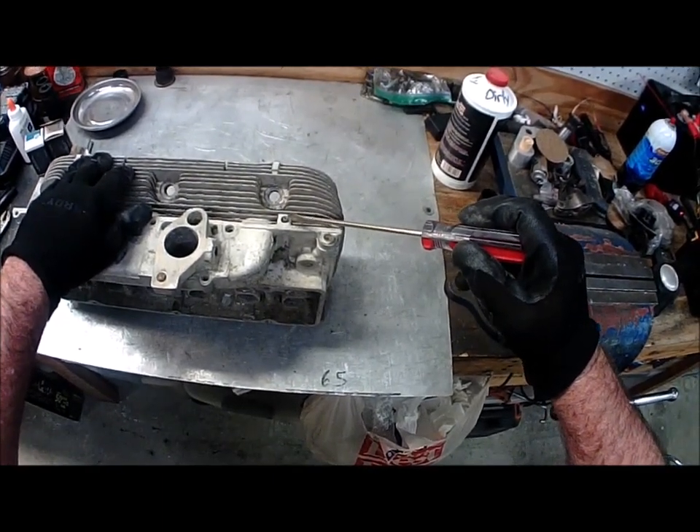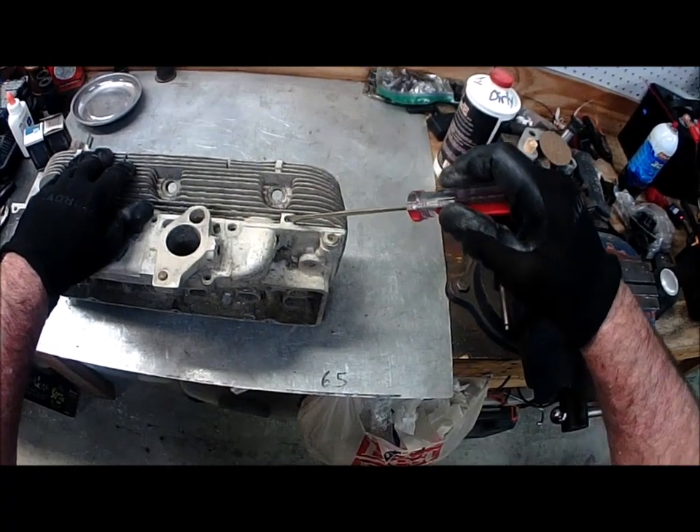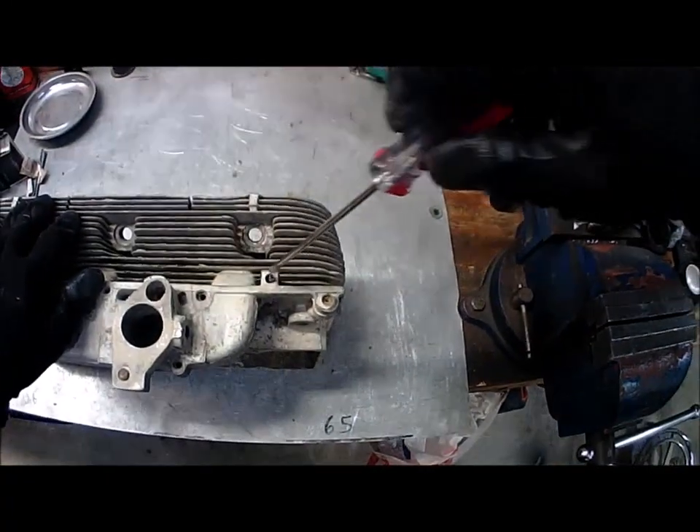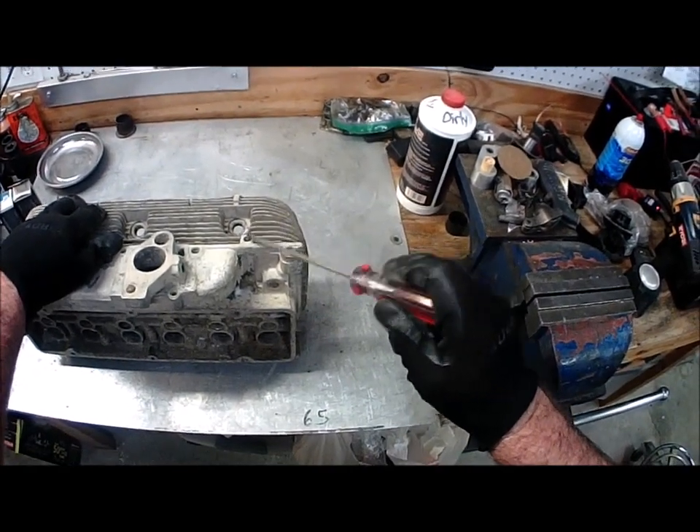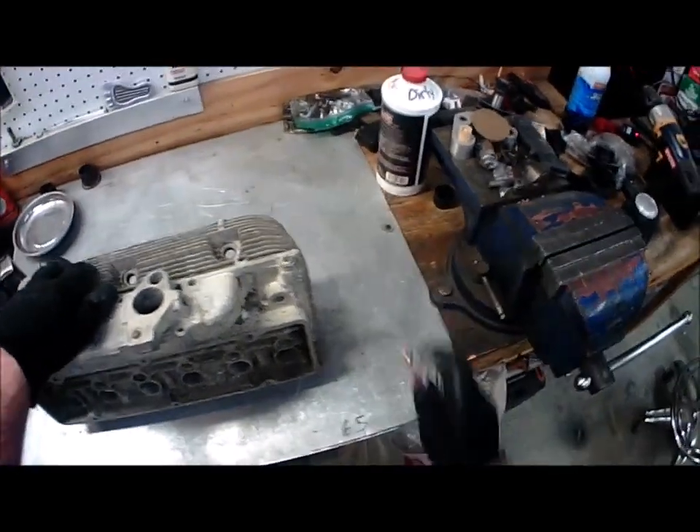Because most of the early model ones that I find — the super early ones — they sit down inside like that. So this one's sticking a little bit more, which maybe means that the choke coil is bad. Anyway, we're going to take that out.